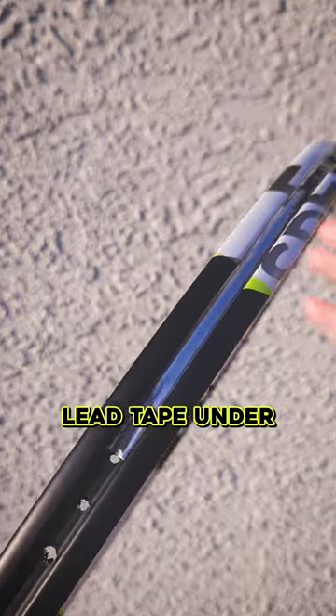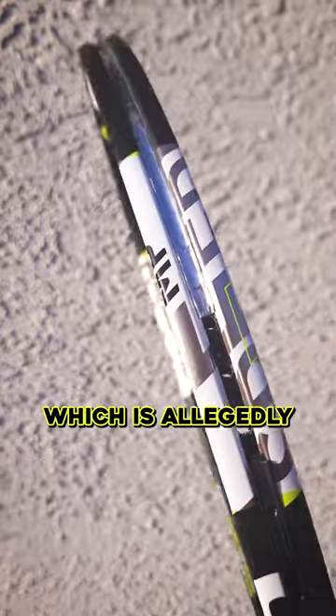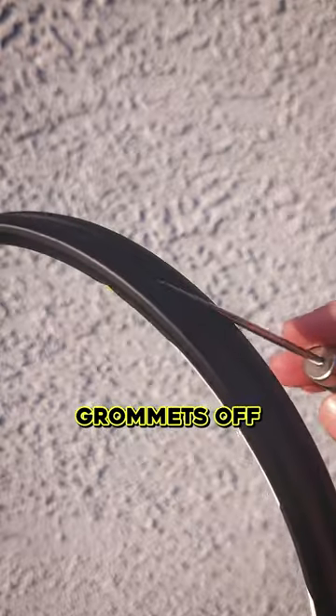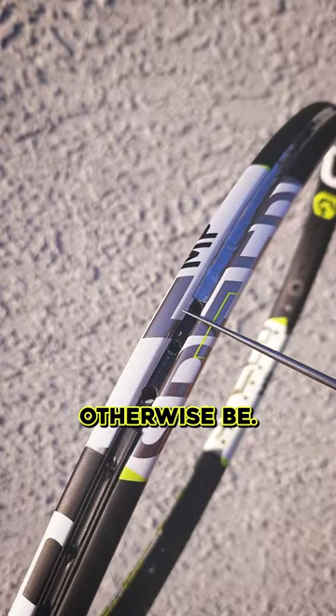This is how I install lead tape under the grommets. This is a racket which is allegedly Yannick Sinner's mold — another story anyway, it's way too light. I took the head guard and the grommets off, and the lead tape is now sitting in the channel where the grommets would otherwise be.